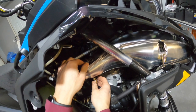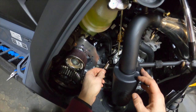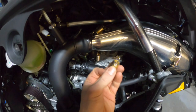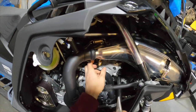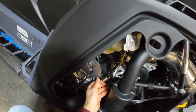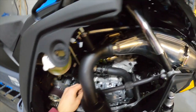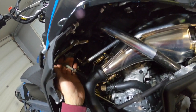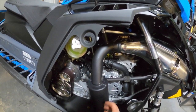We'll have the two springs here and the one spring down on the side. We'll go ahead and get those fastened - this fourth spring is not going to be used. Three springs are fastened, our EGT probe is installed, and that's all there is to it.